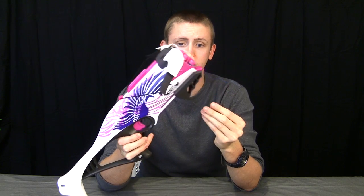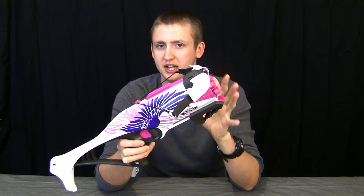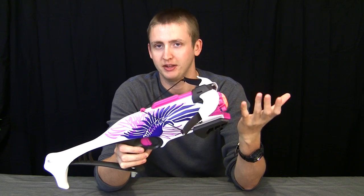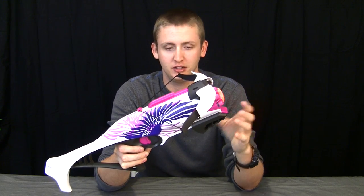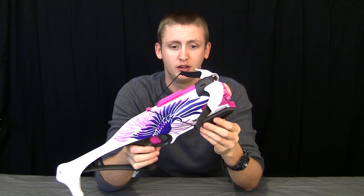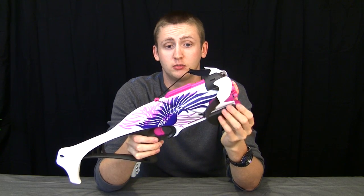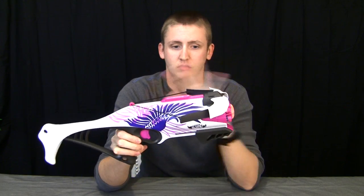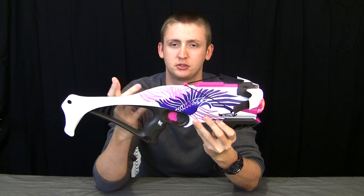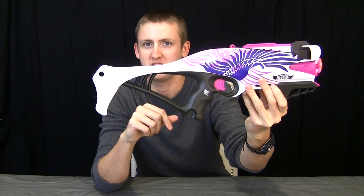Down here is the priming handle. It is a small priming handle relative to other blasters, but it is still very comfortable. This whole blaster is pretty much downsized because it is guided towards females, and I'm also an adult male — I usually complain about the size of Nerf guns anyways. But it is very comfortable and very easy to use. The prime weight of this blaster is pretty regular, so it's not a problem to prime this quickly. It's also a pretty smooth prime. The trigger is a single stage spring release trigger — not a big deal, very smooth. The trigger guard looks a little goofy, but that's just an opinion.